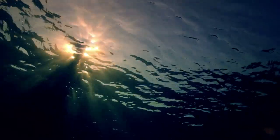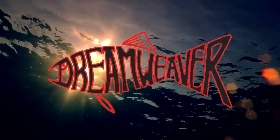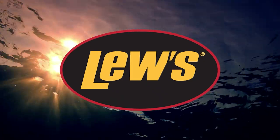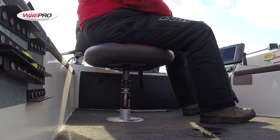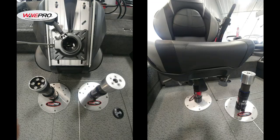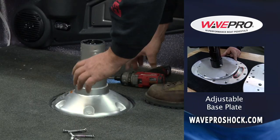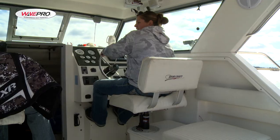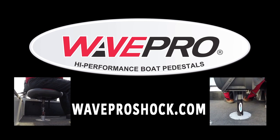Fisherman's Digest is brought to you by PolarCraft — the toughest built aluminum boats, bar none — and Dreamweaver, home of the revolutionary spin doctor. WavePro high performance boat pedestals — eliminate bottoming out and back-jarring impacts. Now available: the 2.0 version and slider seat hubs. The best in air shock technology provides a controlled return to keep you on your seat. Fast and easy to install in 10 to 16 inch models. Best ride on the water. Online at waveproshock.com.